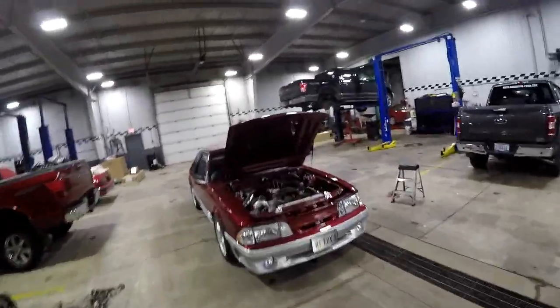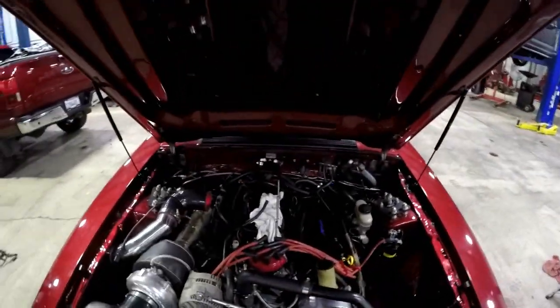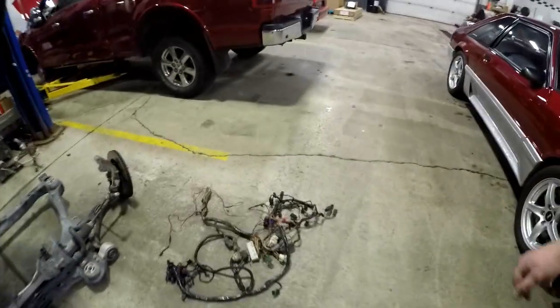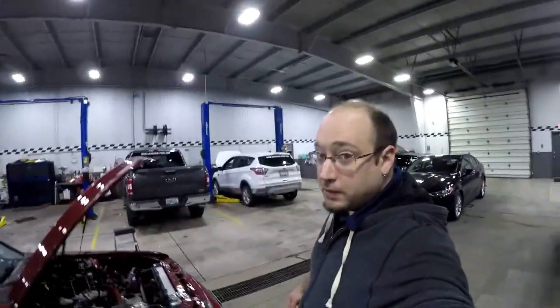See the Mustang here in all its glory. And oh my goodness, it's torn apart again. But look at that — it's the old wiring harness. I think you all know what that means.